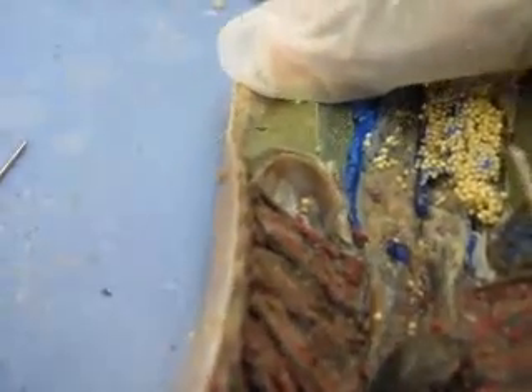Then we have the intestine. The rubber band flap thing — there's the intestine.